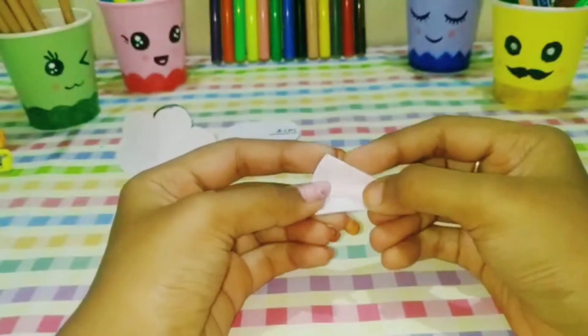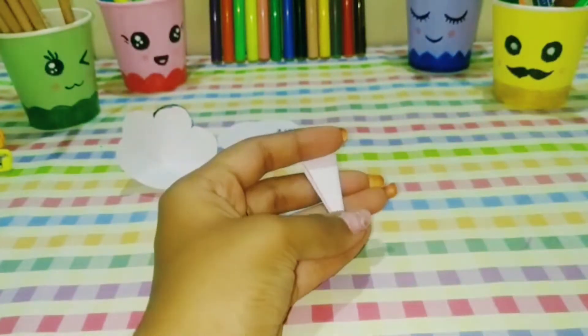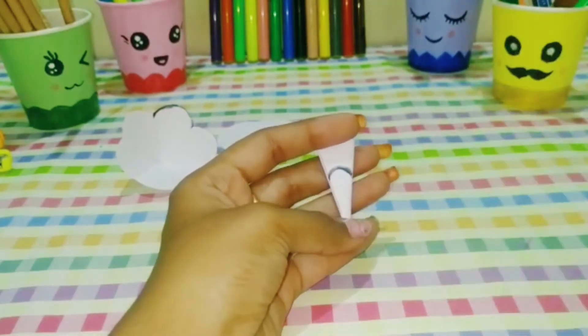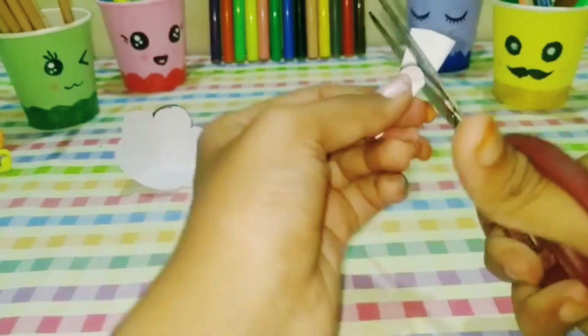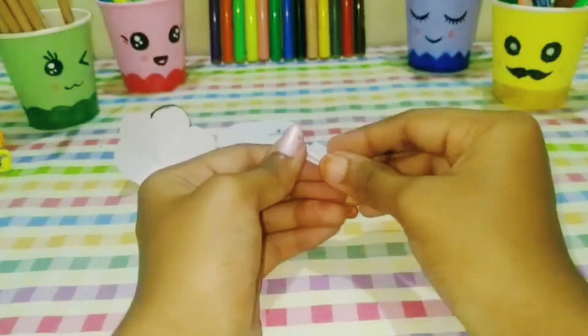Next, we make flowers on paper. The paper is a round shape. Fold it and it will have a curved look. You can cut it, and when you open it, it becomes a flower.